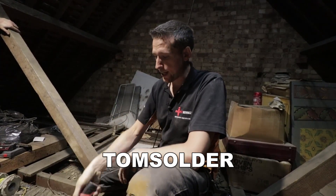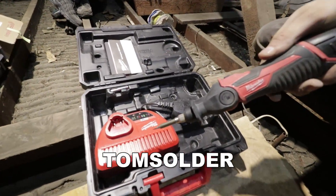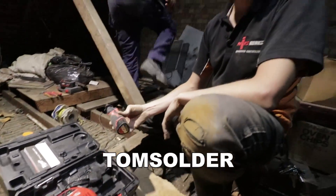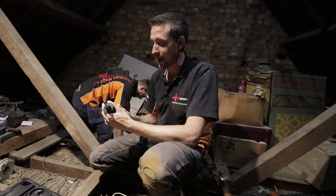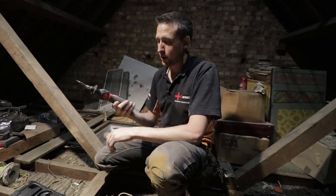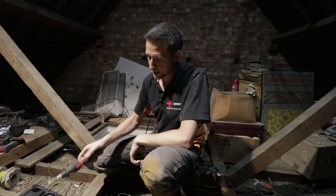It comes with one battery, a fast charger, case, soldering iron and one battery. Honestly, it is an amazing bit of kit. We're going to keep on using it because I've got a load of soldering to do. I'll keep you posted on how I'm getting on with it, but so far I've used it twice and it is a fantastic bit of kit.